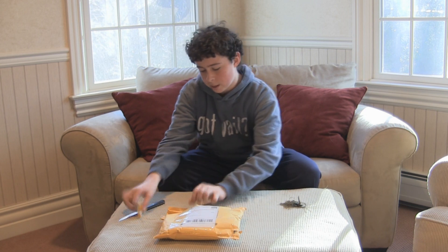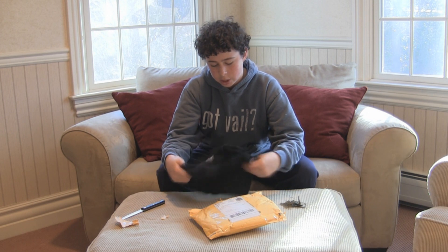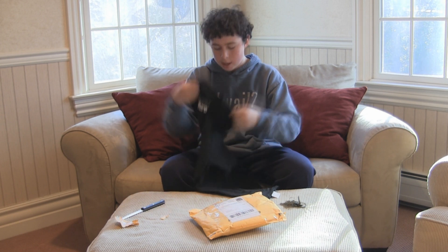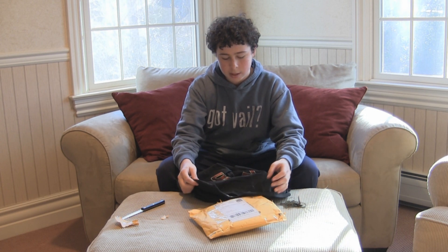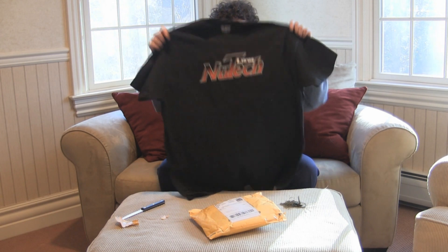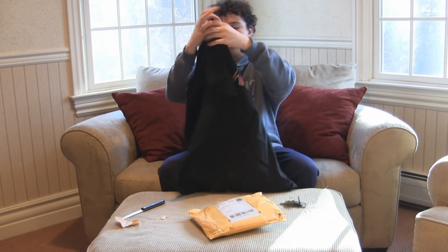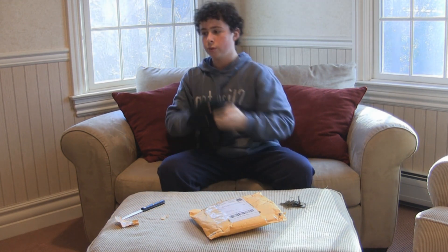I opened this package already, but I haven't even looked inside yet. First thing is a t-shirt. Now I think this one he sent me is an XL, because they didn't have my size which is a medium. So I just got the XL for my dad. You can see New Tech Lures with a cool logo on the front, and NewTechLures.com on the back. So that's cool.